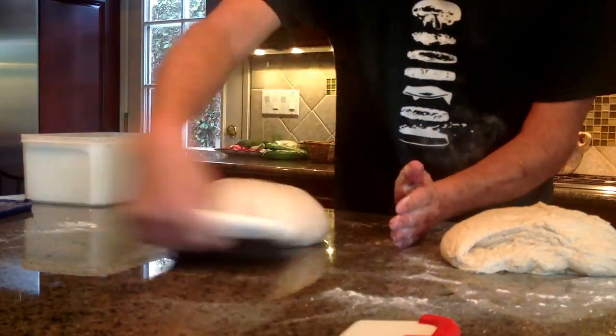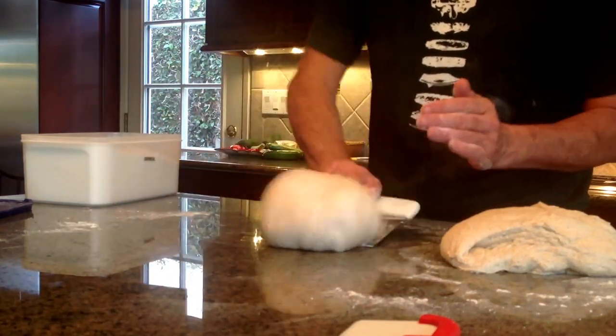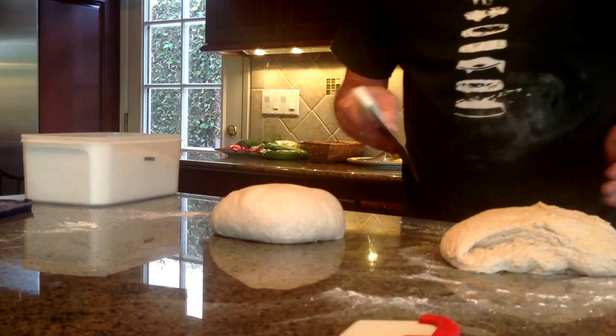This is looking pretty good. Look at those big bubbles we've got. I think that looks good enough. We're going to let that one rest, and we'll try the other one.